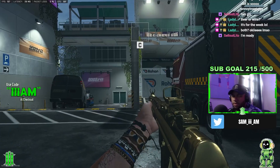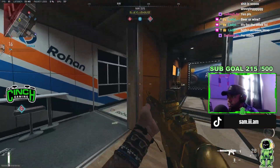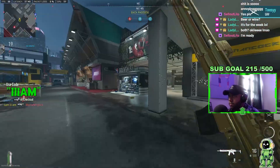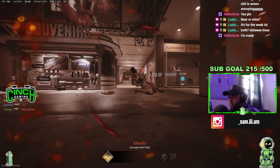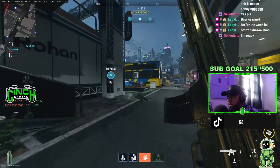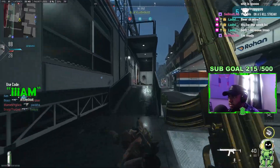YouTube, what is going on? Welcome back — today we are trying the Lachman 556. This AR hits for me personally. I like the iron sights on this bad boy. If you want a sight on it, you can. Let's get right into the video.